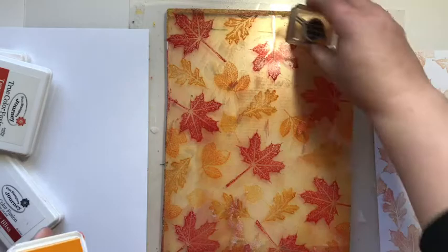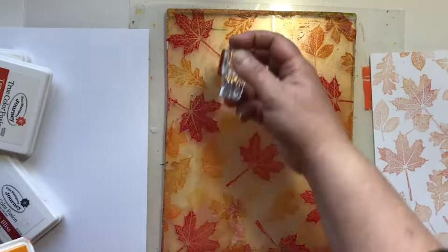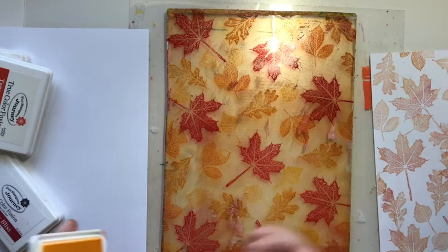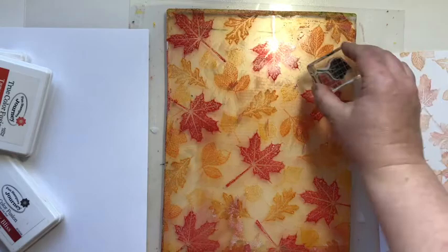There is one smaller leaf still in this stamp set and an acorn, so you could really go to town and throw some brown in there. I'm just really going to fill this up — that way, with a background paper, you've got something everywhere when you cut this up to use for a card, a little party favor, treat, or napkin holder for Thanksgiving.